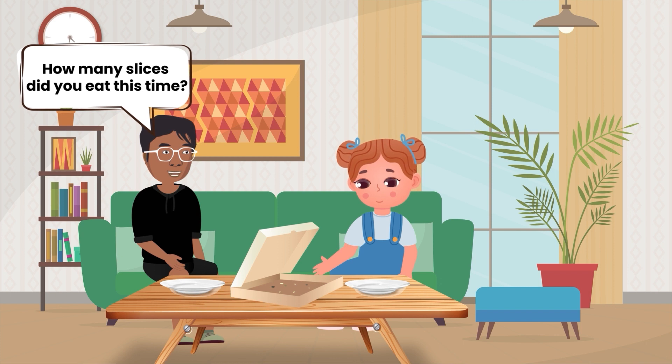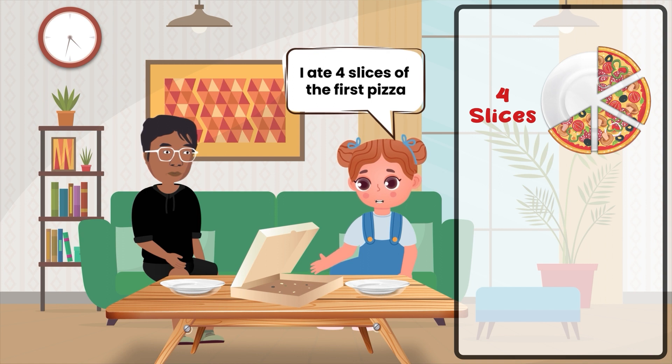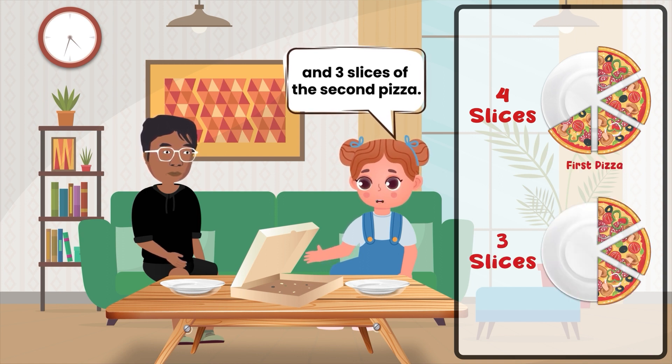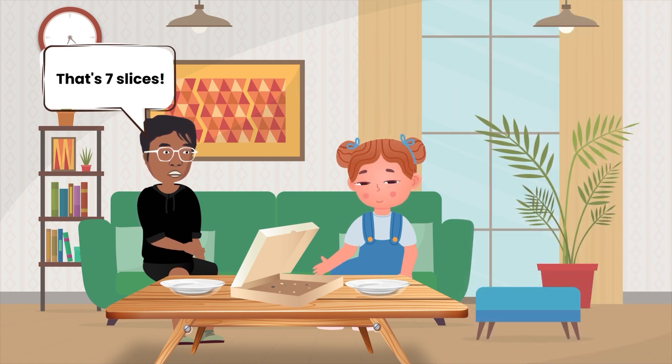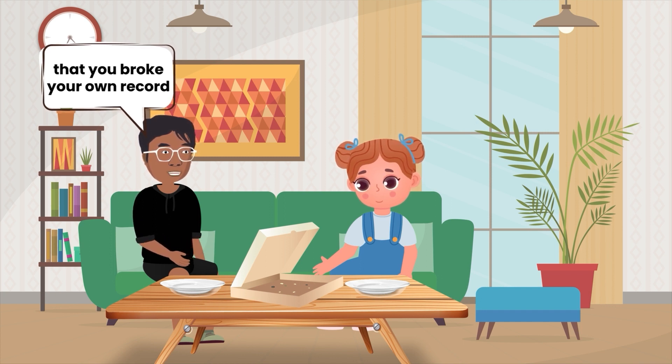How many slices did you eat this time? I don't know. I ate four slices of the first pizza and three slices of the second pizza. That's seven slices. Wow, you ate so much that you broke your own record.